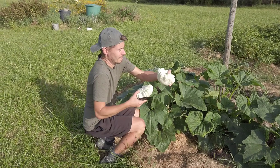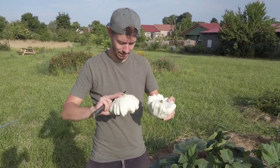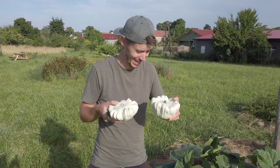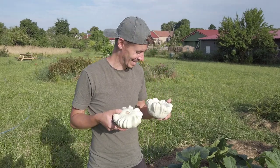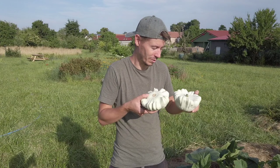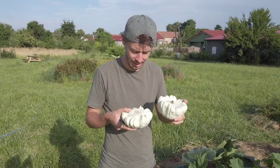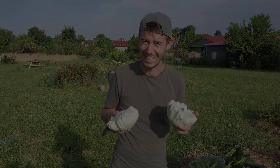So here we have two and I will cook them. We've never grown them before — we've had patty pan squashes but never our own, and that's always a better feeling.